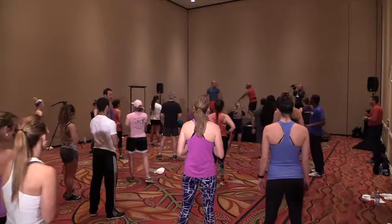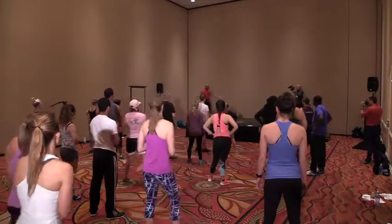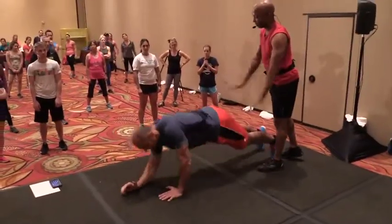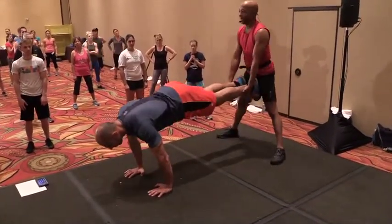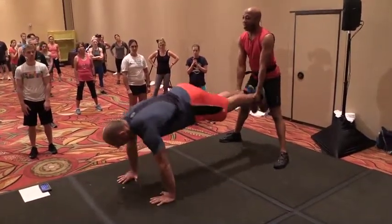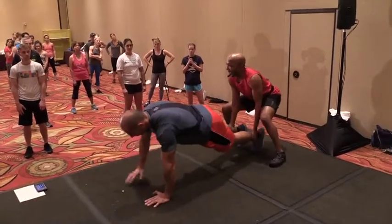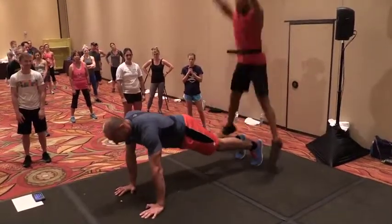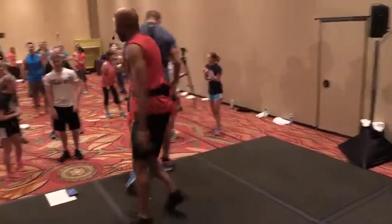Our next one — can you go to a plank on the floor, straight arms? Other person stands in back. I'm going to bend my knees, grab his ankles, lift up. He's going to do a shoulder tap — right hand to left shoulder, then the other side. I put it down, squat jump, then lift up again — one each side — put it down, squat jump. Are you ready? Just say yes.